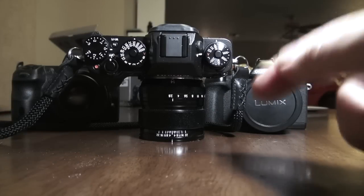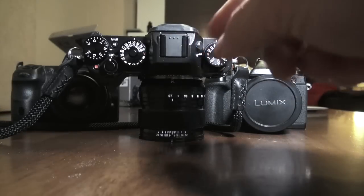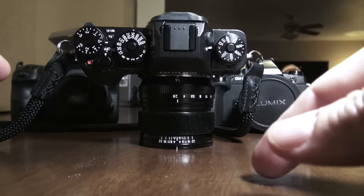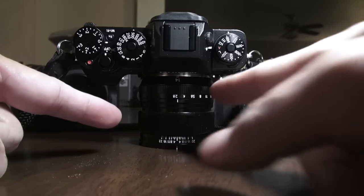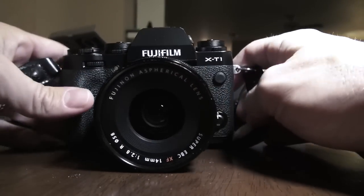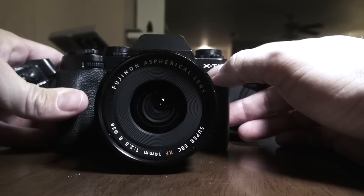Hey, this is Steve Huff at SteveHuffPhoto.com, and I'm here today with a brand new camera. I just burned my hand because this camera is so hot I can barely touch it. The camera I'm talking about right here is the Fuji X-T1.